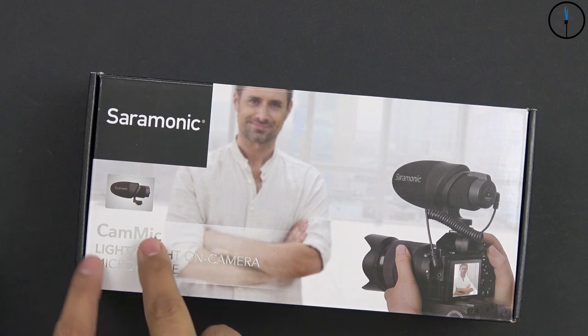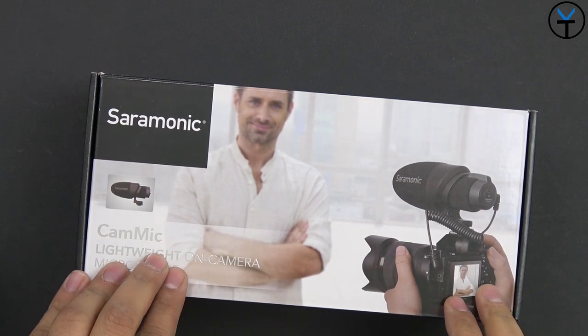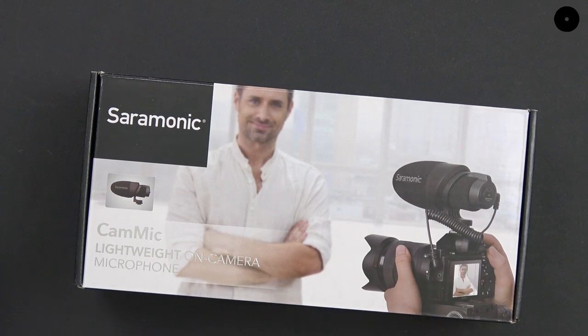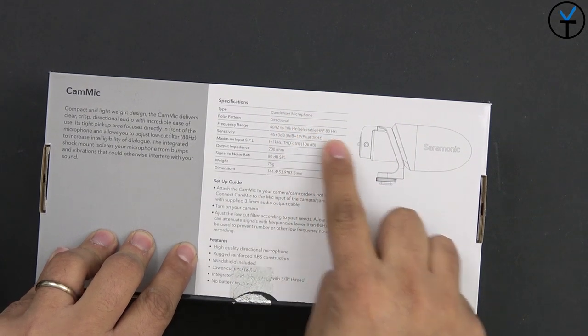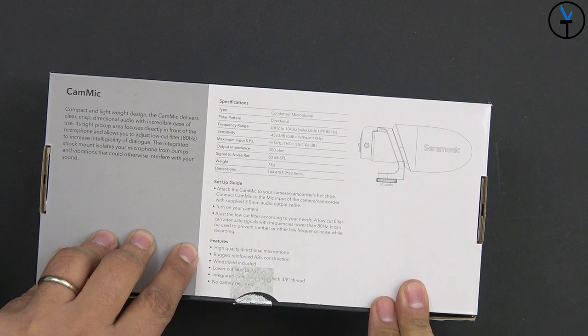The box is pretty simple — CamMic, again a lightweight on-camera microphone. Essentially it's a small shotgun microphone that gets mounted on top of your camera using the cold shoe. There's no connection to the camera other than the cable provided in the box. On the back of the box we have the specifications, but the short answer is this is a directional condenser microphone and it will work great as long as it's pointed directly at the subject you want to capture audio from.